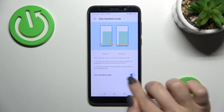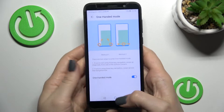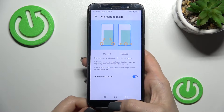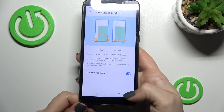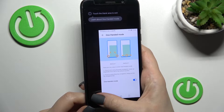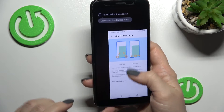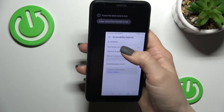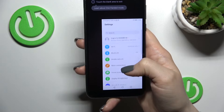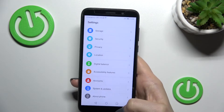To enable the one-handed mode, click once on the switcher. For example, if you want to use the one-handed mode in your right hand, swipe with your fingers across the navigation keys to the right side. Now you can see that we can use our device in one hand — it's really simple.